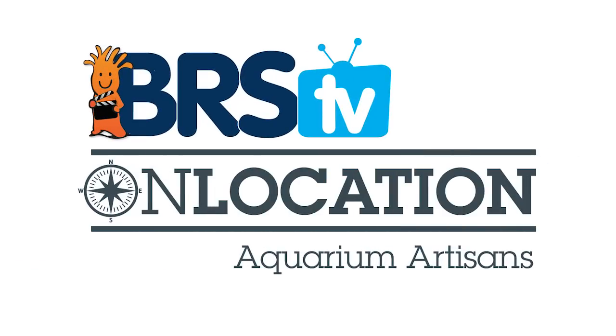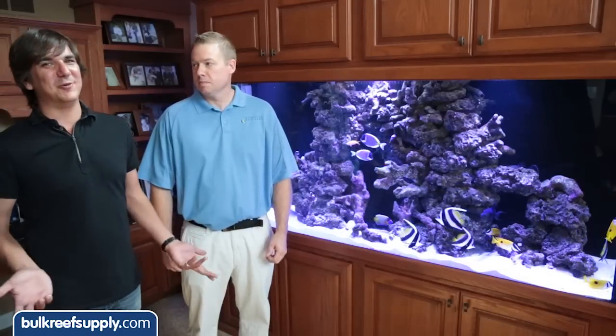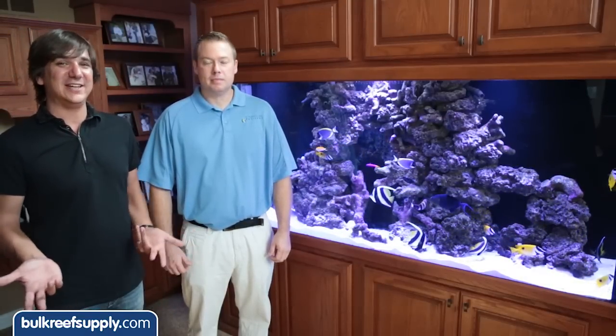Today on BRStv we're going to do something a little bit different. We're going to go on the road and visit some new tanks that have been installed by Aquarium Artisans. I'm here in Kentucky with Jeremy from Aquarium Artisans and we're doing a reefer profile of some of the tank installs they've done.